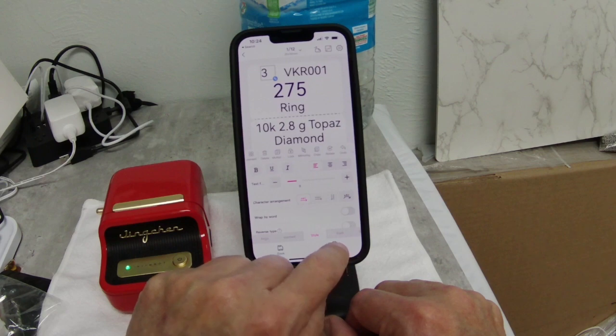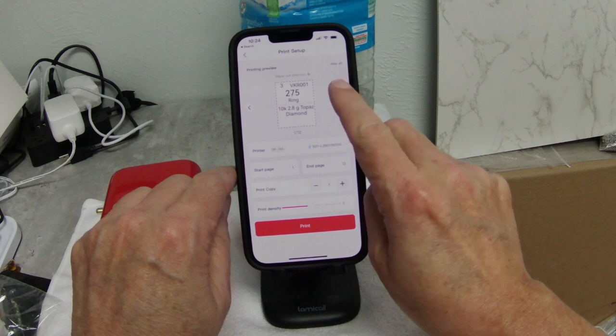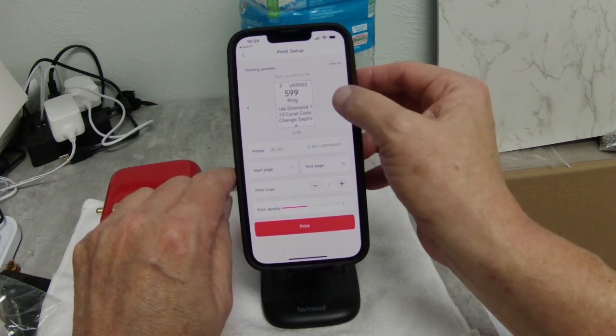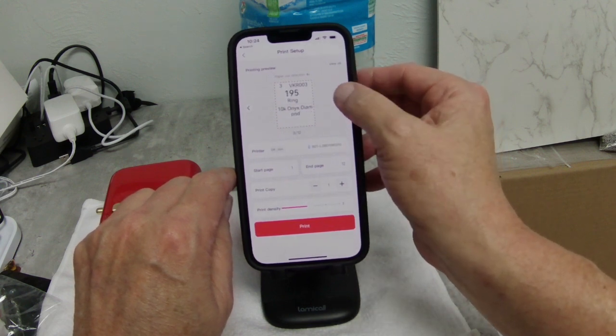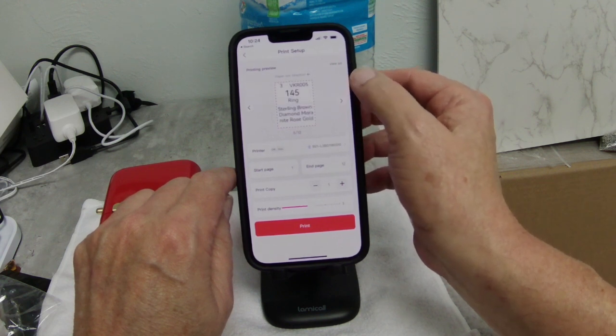Let's hit the print button — I don't want to actually print it, but you can see that's how it's going to print. And that's how it's going to print the next one, and the next one, and so on and so forth.